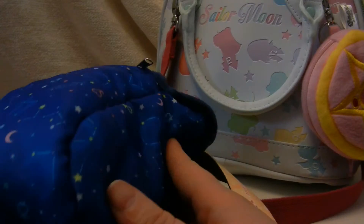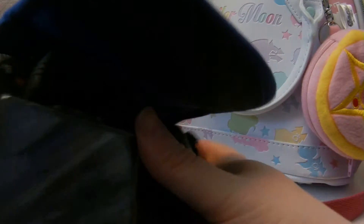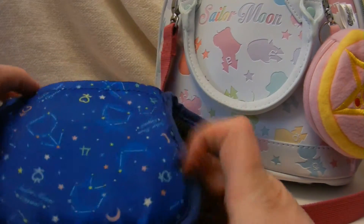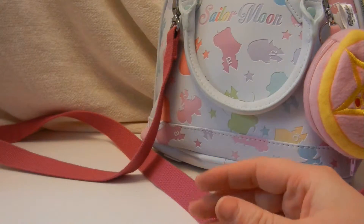And then I have the Sailor Moon Crystal camera cover, which keeps my camera in but also hangs off the camera. So that's where I keep the main body of my camera. It's awesome.